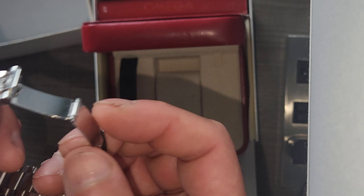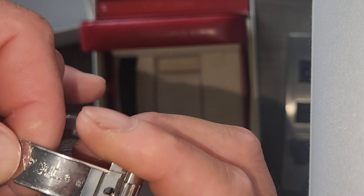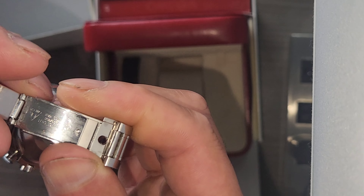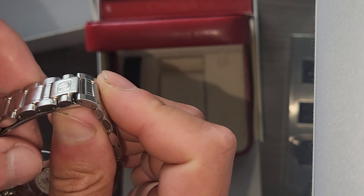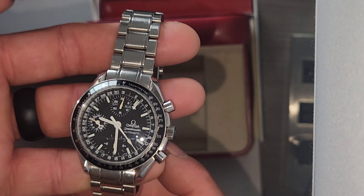You got your sub 24-hour and running seconds for your regular time. And of course you got your chronograph seconds, your minutes — it's 30 minutes on top and your 12 hours at the six o'clock. Automatic.